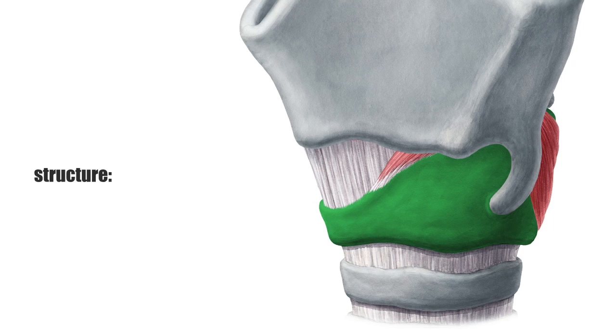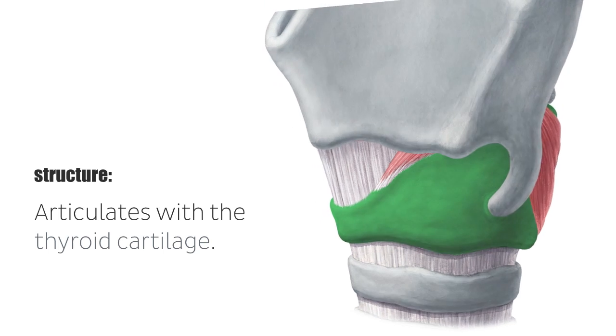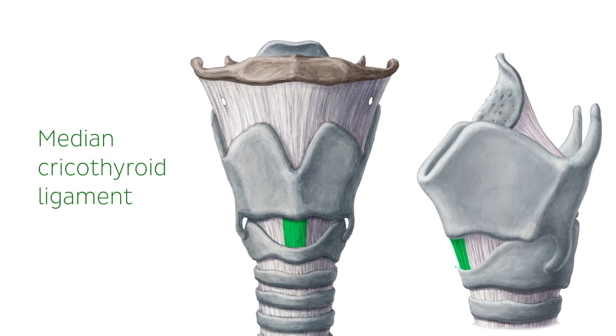One important point to remember is that the cricoid cartilage articulates with the thyroid cartilage at the cricothyroid joint. Between the cricoid and the thyroid cartilages, at the midline, there is a strong ligament known as the median cricothyroid ligament.